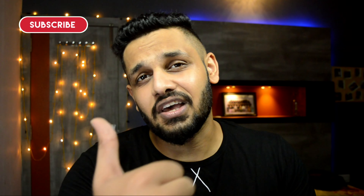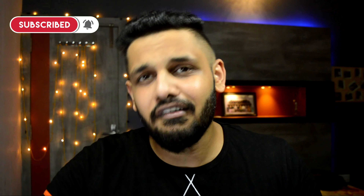First of all, subscribe to this channel so that you don't miss our new videos.